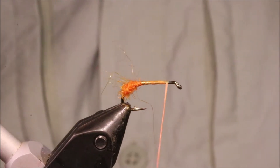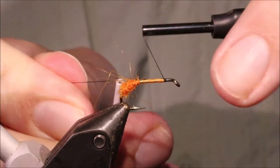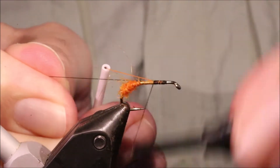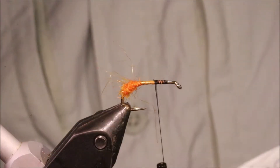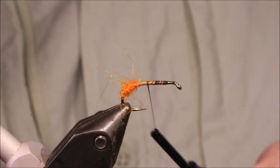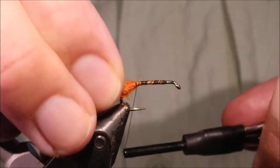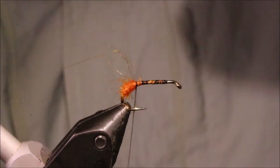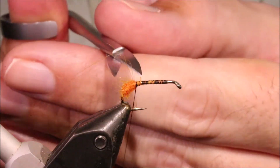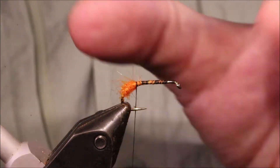I'll bring my thread up to the front and switch over to the black. If you want to, you could just stick with the orange thread all the way through, but I prefer to go to the dark core of the fly. So I'm going to tie back — and don't worry about going over the dubbing here, this will actually help to spread your tail a wee bit.